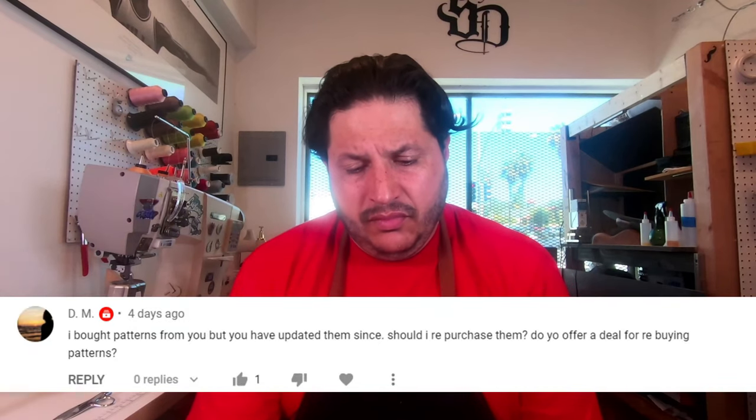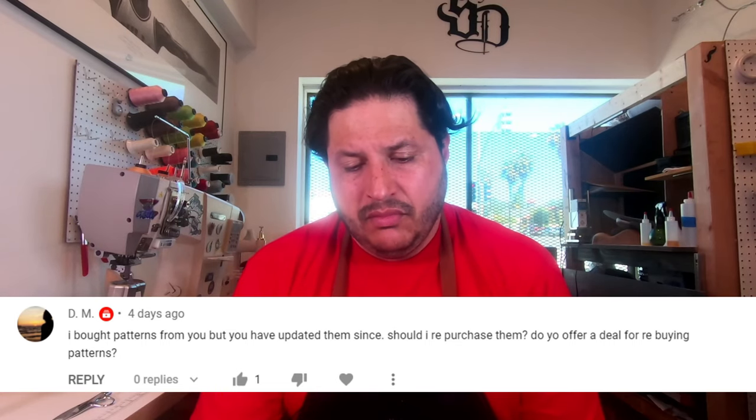Next question from GM: I bought patterns from you but you've updated them since — should I repurchase them, do you offer a deal for rebuying? Unfortunately no, we don't offer a deal. Email us depending on how long ago you purchased them and we'll work with you. We're always improving our patterns — there are people out there that copy us and resell them, which is one of the reasons we keep updating. If it's been within the last couple weeks, send us a DM or email and we'll get you a new pattern. Otherwise, sorry, you'll have to buy a new one.